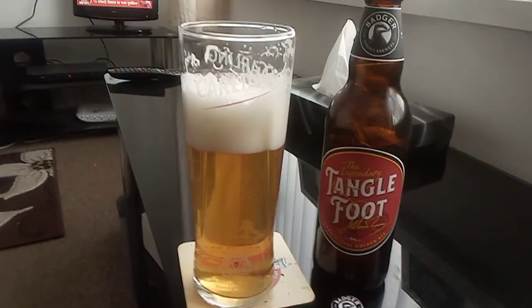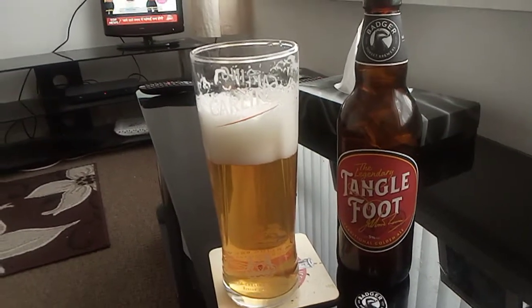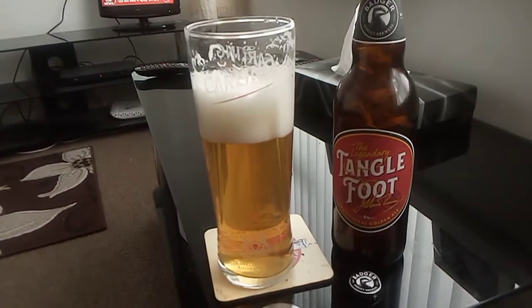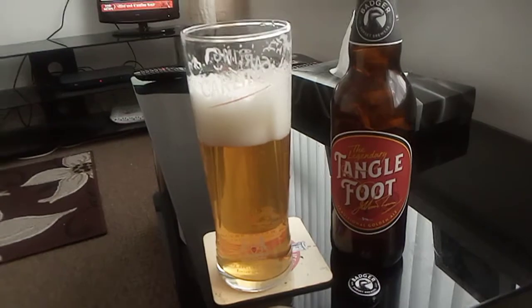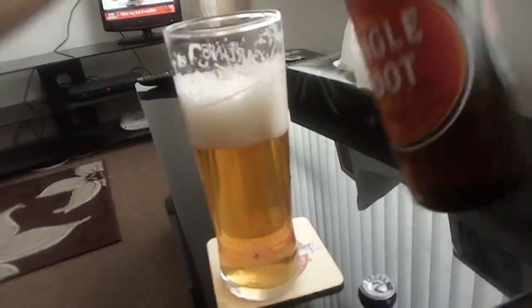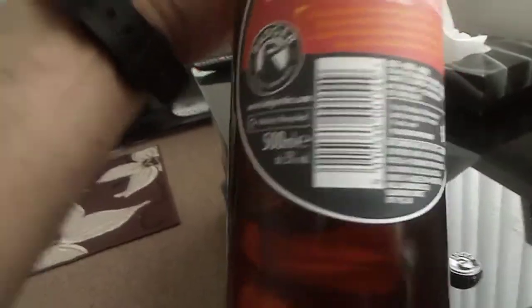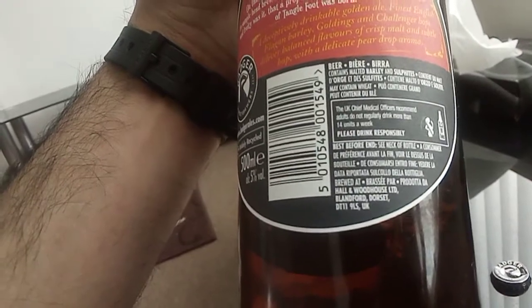Tangle Foot. I purchased this from a convenience store not too far from home, for around £2. This bottle is 500ml, 5% volume. It also contains barley, malt barley, and sulfites.